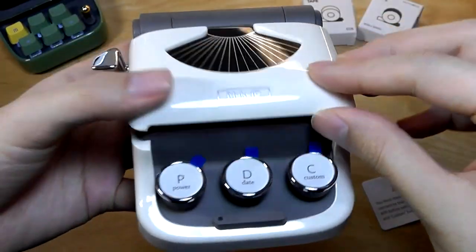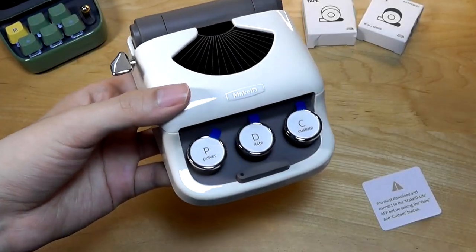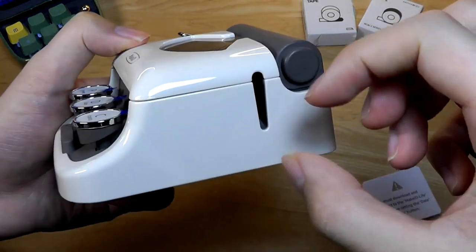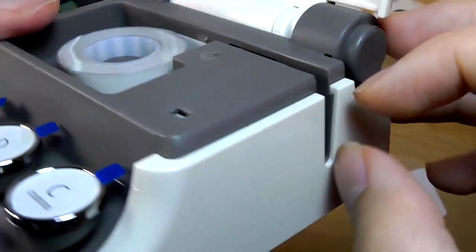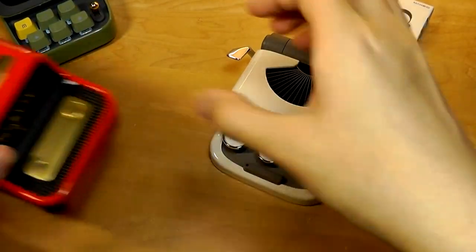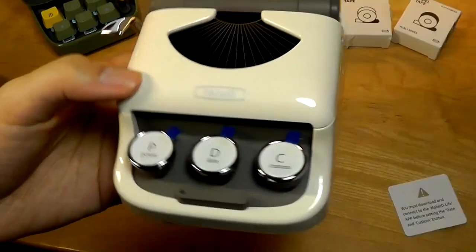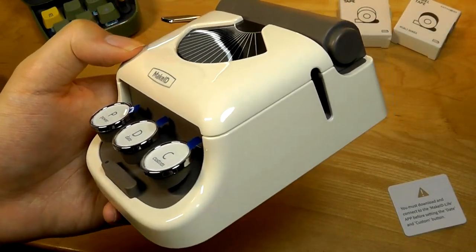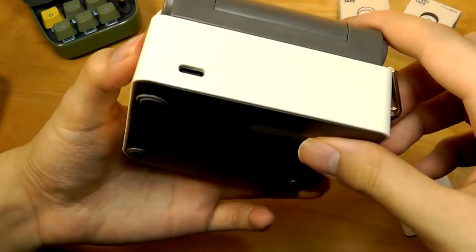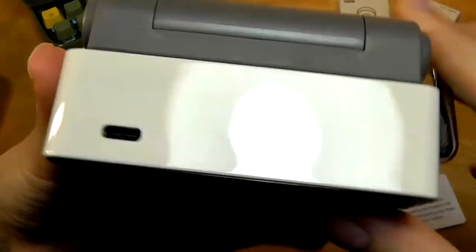One potential difference with this model compared to the aforementioned Fomemo and Nimbot is that the tape it uses is a lot smaller. It's a fairly narrow print compared to those other versions which had a slightly wider print. This one is a lot more centered around organization, but otherwise pretty similar in terms of dimensions and weight. The back also features a Type-C port for charging.